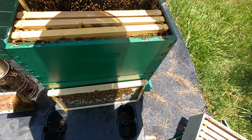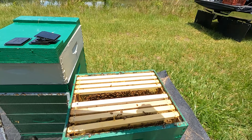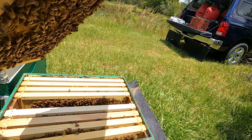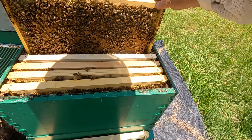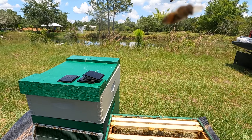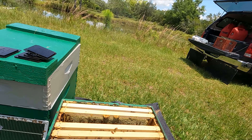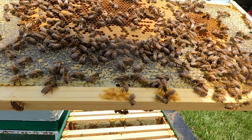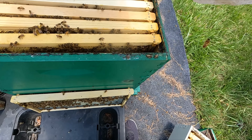This is another new frame — let's see what they're doing here. Look at that frame. They're still wanting to build drones. Down at the bottom, you can see I killed a bunch of drones. Nothing too exciting here. New frame I put in.